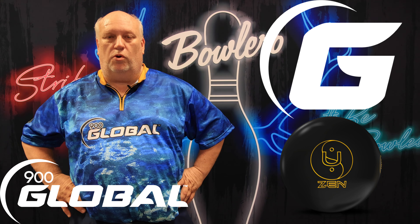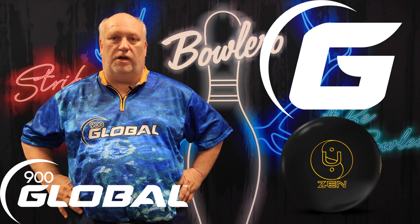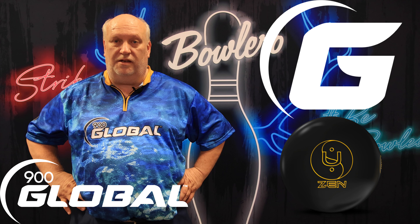It's the same core you found in the Zen, Zen Soul, and the Zen Master, but with a urethane cover stock. Now, I'm not a big urethane user. I've got the Fast Pitch, I've got the Pitch Black — they're my go-to balls for the short patterns like Cheetah and such. But today I'm going to demonstrate the Zen U and give you an idea of how it rolls on the used-up house pattern.